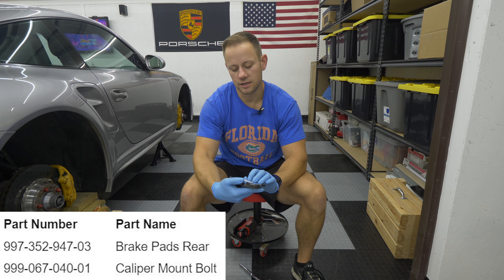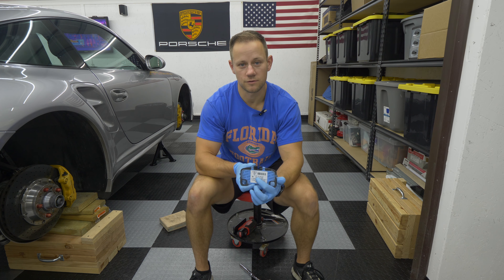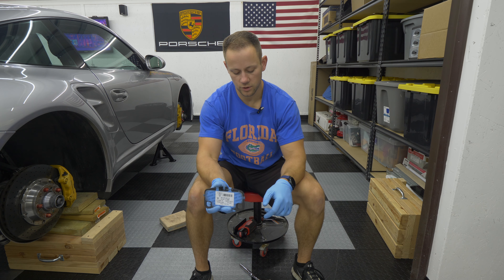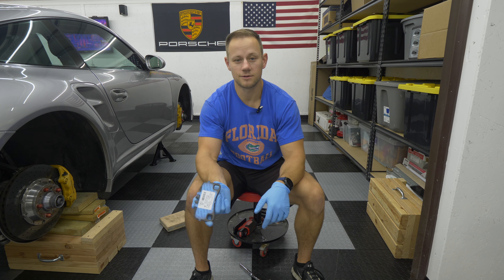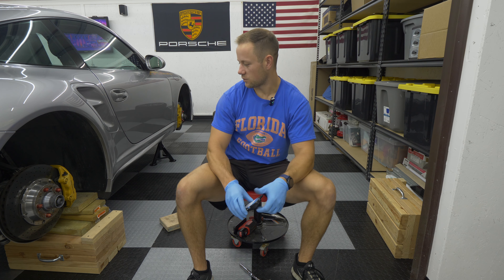These actually have the Pagid P40-3 part number, but also the original manufacturer part number from Porsche as well. These were ordered direct from Delaware Porsche Parts — I highly recommend that because they don't have sales tax. So yeah, we're going to get started.